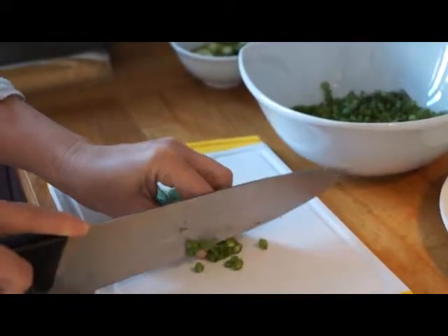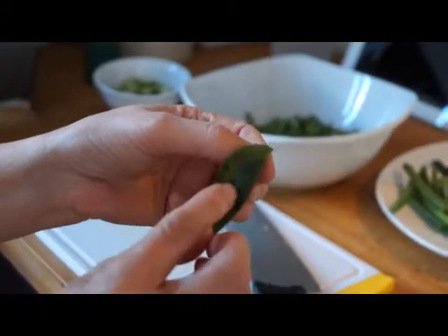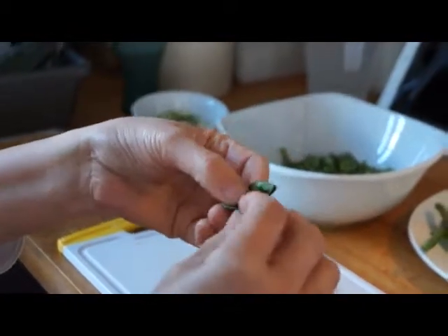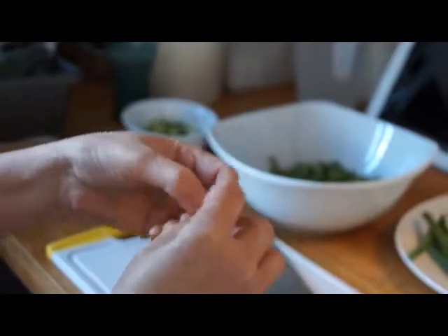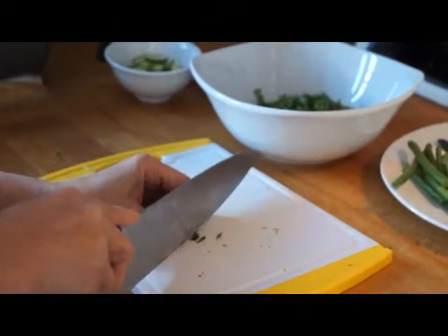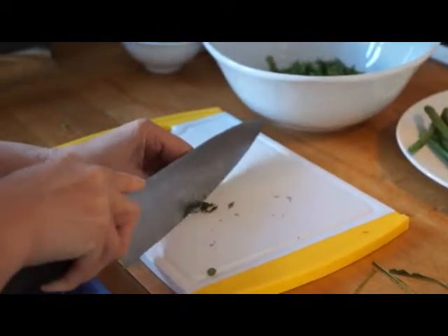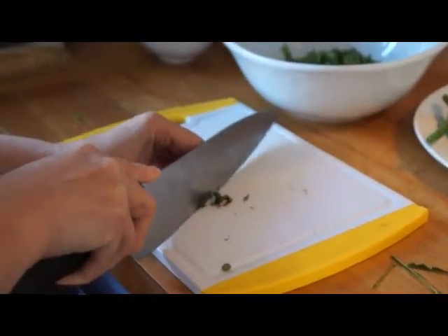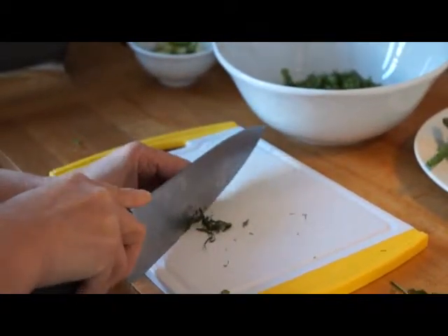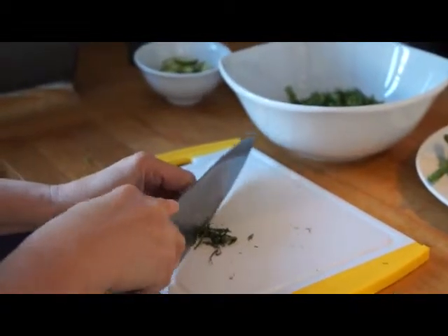At the moment my mum's finely chopping the green beans. This is a kaffir lime leaf — what you do is fold it in half, pull out the stem and then roll it up so that you can finely slice it. See how finely my mum's slicing this? The more you cut it very fine, the more fragrant smell you can get from the kaffir lime.